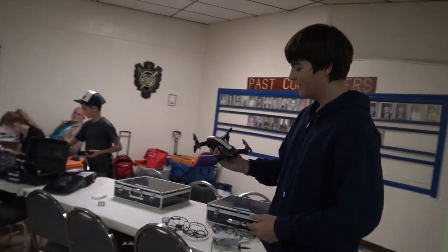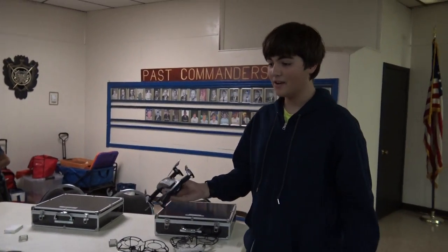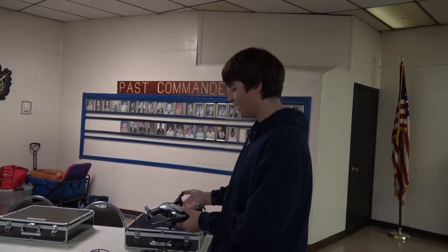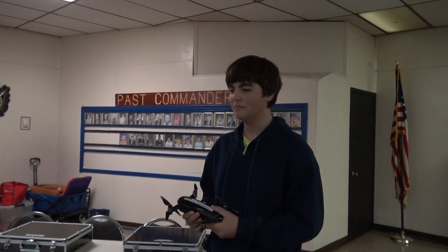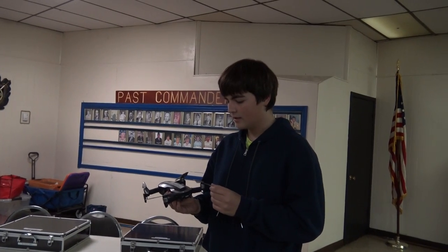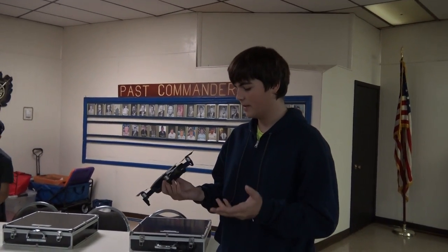The drone I am flying is the DJI Mavic Air. It's an older model than the Mini, but it's a much pricier drone — about $400 more, so it's around $800. But it's definitely worth it. It's a very powerful drone.